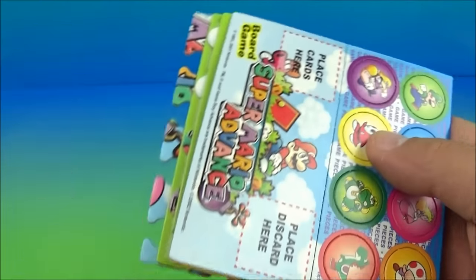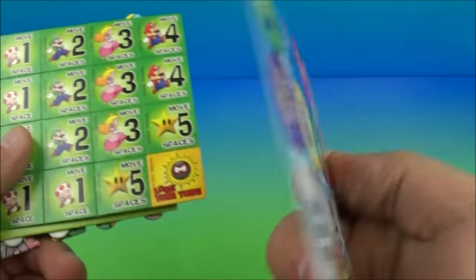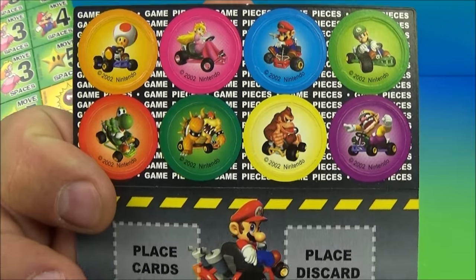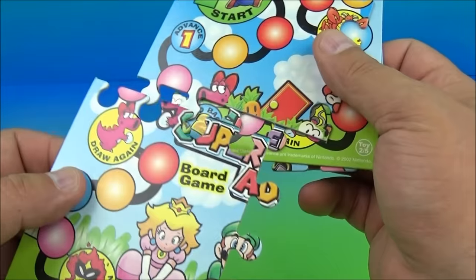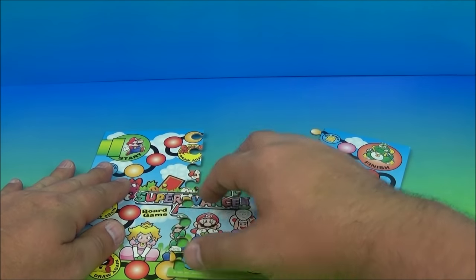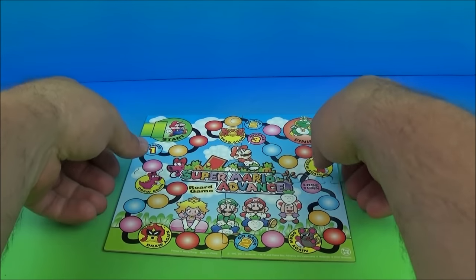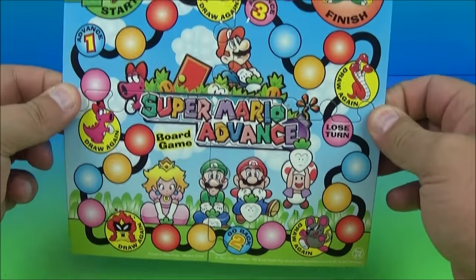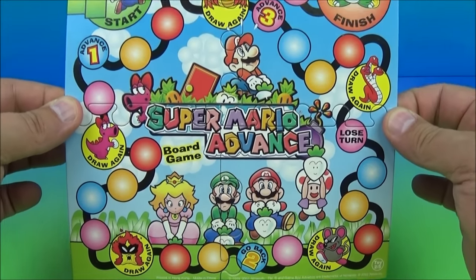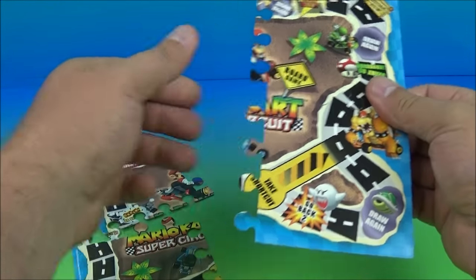We're gonna open this up and see what's happening inside. Here are the game pieces — you can see where you would pop them apart. Then you flip it over and there are some more game pieces. Now here are the puzzle pieces. Let's see if we can assemble these real quick. We'll place this one here and this one. Let's see if we can pick it up and show you guys without it falling apart. There is the Super Mario Advance board game, side A.